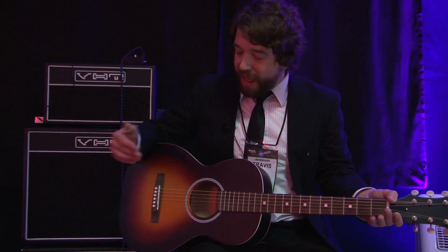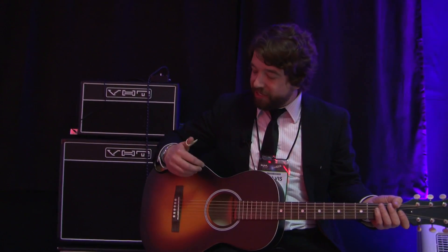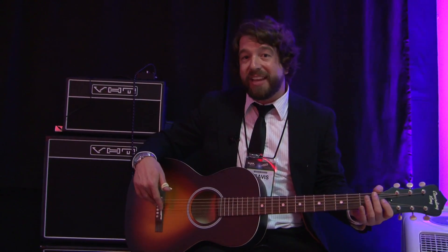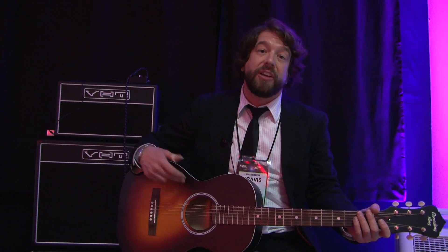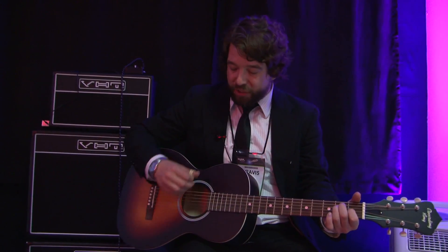We've kind of tried to not only dress it up with the Stella style of the 30s, but also give some pretty good specs in addition to the solid top, such as a dreadnought scale length, actual bone nut and saddle, and D'Addario strings, which a lot of guitars in this price range don't automatically have. So just to hear a little bit of it as well.